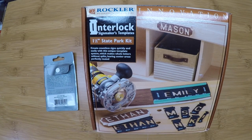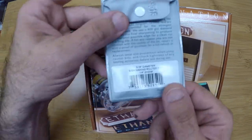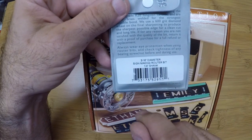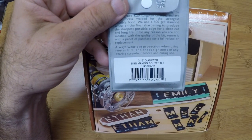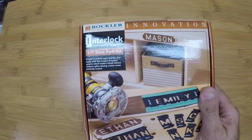Hello everyone, welcome back to the shop. Today we're going to be looking at the Rockler Interlock Signmaker's Templates 1.5-inch State Park Kit. In order to use this, I did have to buy the 3/16-inch diameter signmaker's router bit with the quarter-inch shank to fit in my router. Let's see what's inside the box.